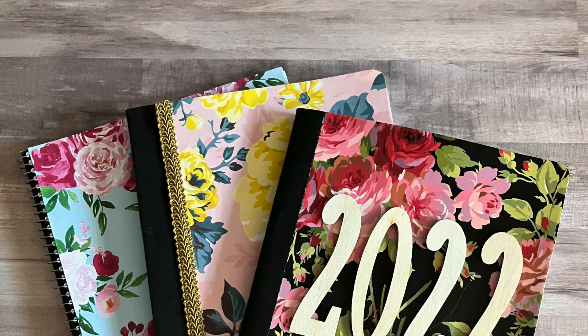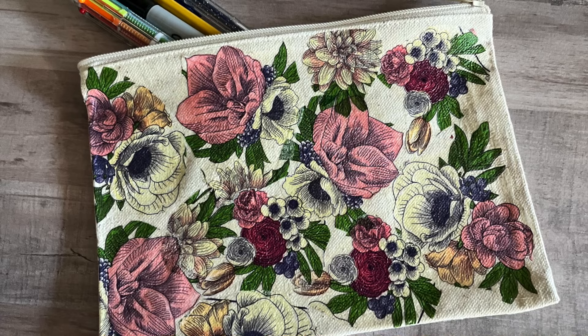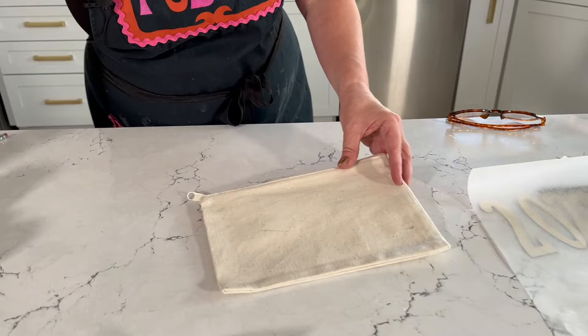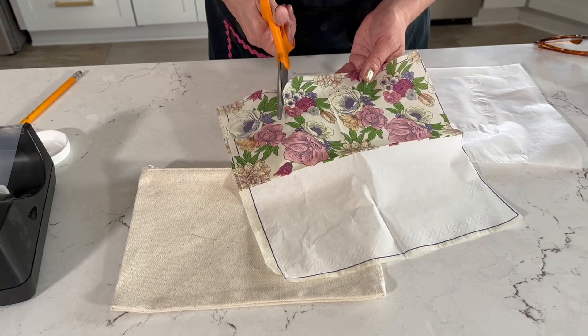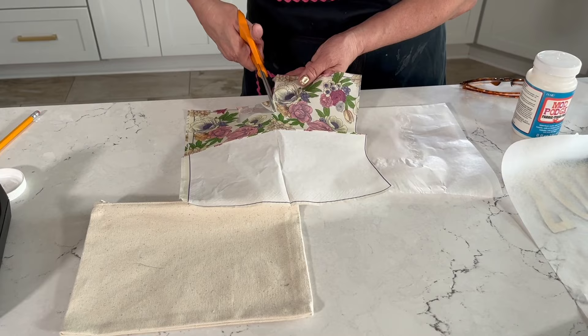Now let's make our cute floral pencil case. We're going to use a plain canvas pencil bag — these are under two dollars at the craft store — a floral napkin, and fabric Mod Podge. You're going to separate the plies of the napkin; we're only using the top printed ply. Once it's separated, you're ready to cut out your designs.